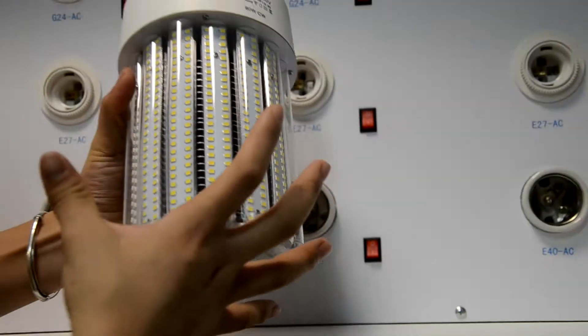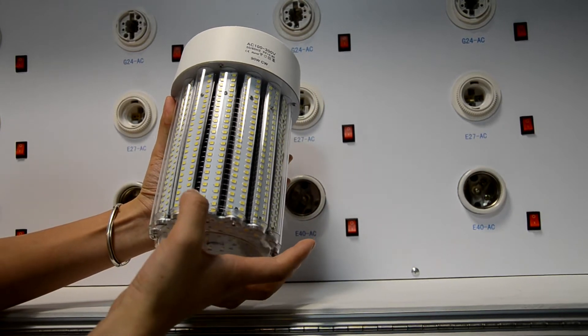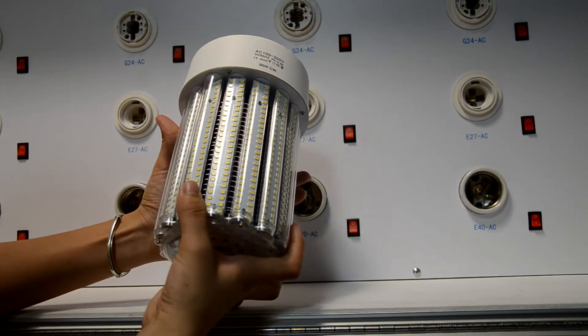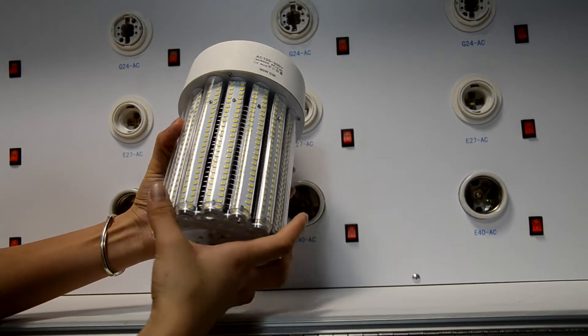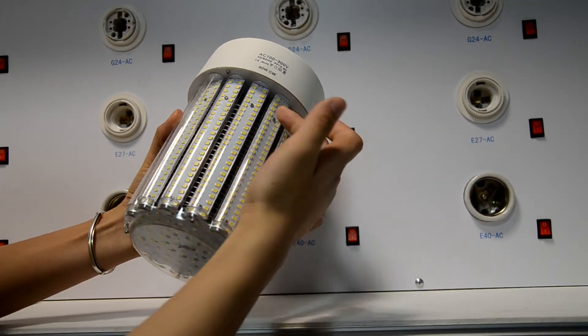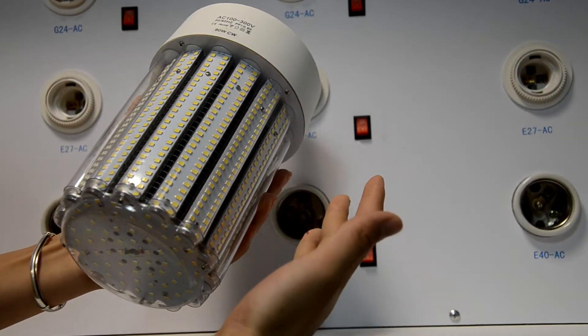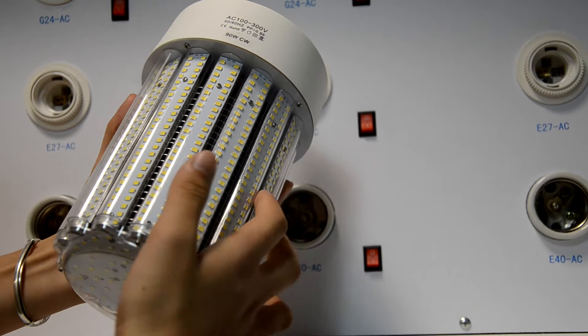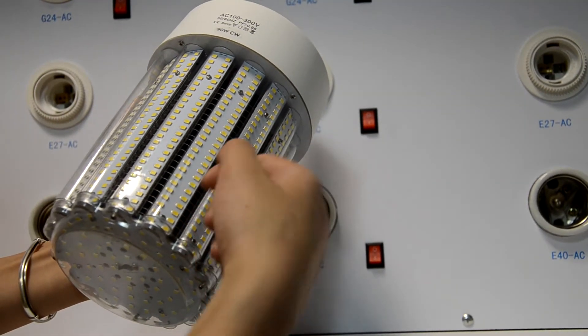The customer does not need to touch the LED on the surface of the circular board, making it more safe to use. Also, when used in a warehouse or industrial factory, when dust accumulates, you can use something to clean it.